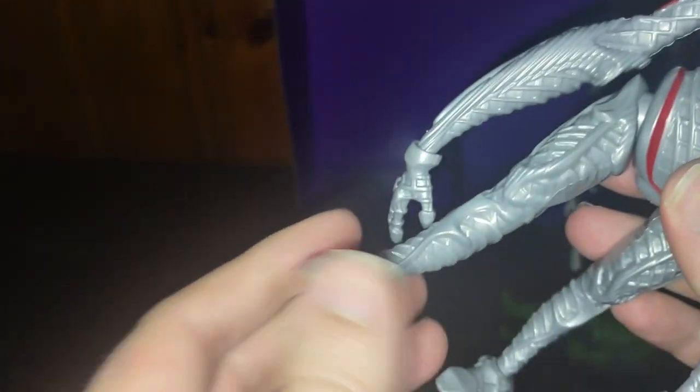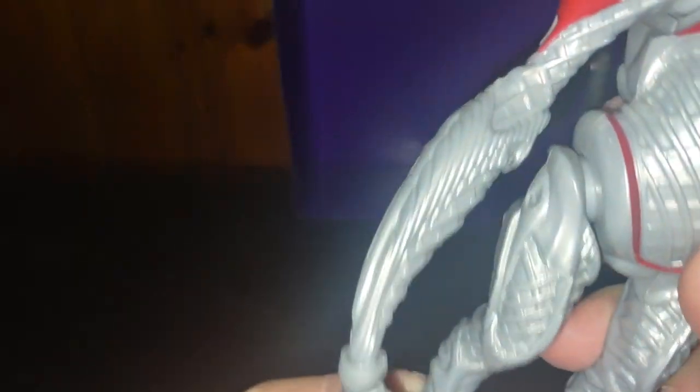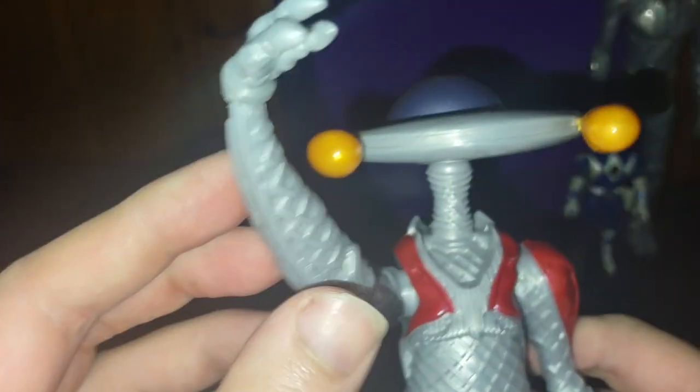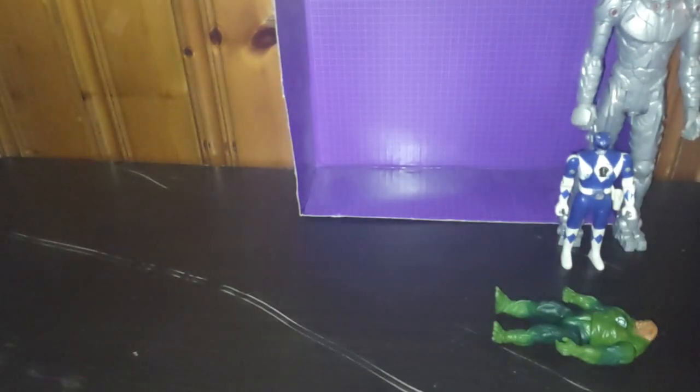Alpha 5 looks like he's got a flying saucer head — kind of cool, love it. No bendable knees, hinged ankles, no bendable elbows. I don't have any other Alpha 5 comparisons either.